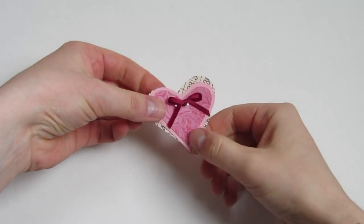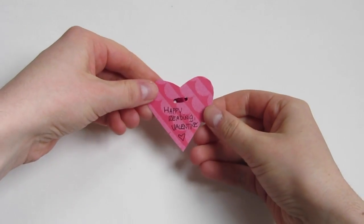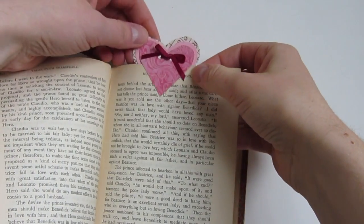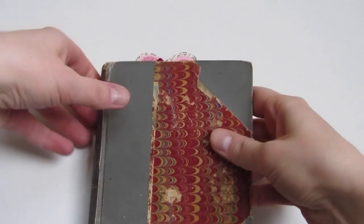Trim off the ends of the ribbon neatly and then write a note to your Valentine on the back. Slip it into one of your Valentine's books for them to find later as a sweet surprise.